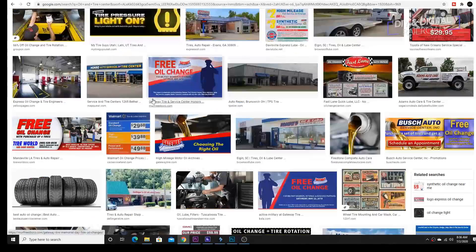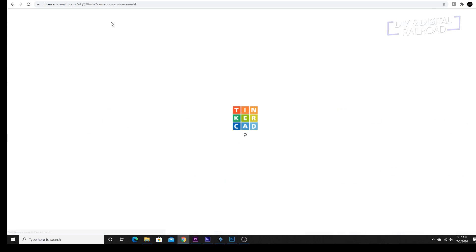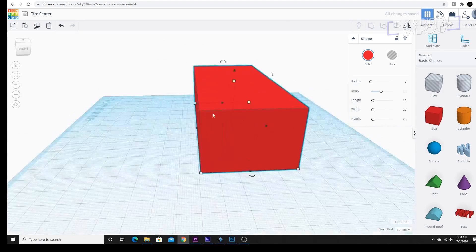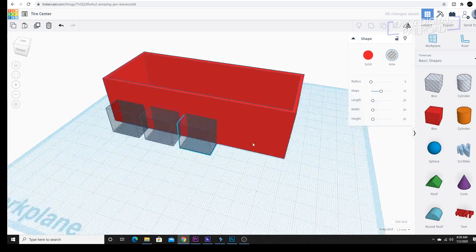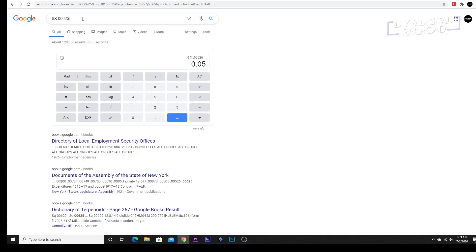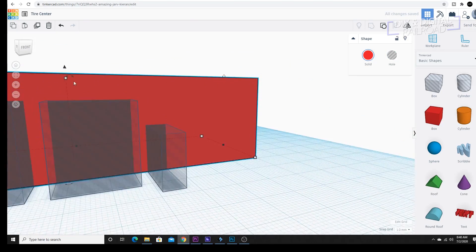I begin the process, as I always do, by going to Google and doing a little bit of research to get a general idea of what I want this to look like. I then hop into Tinkercad and start by getting a few cubes and stretching them to size. I size everything out based on my research of single floor heights. I wanted this to be a little bit taller than one story since most shops are.